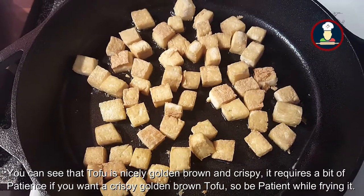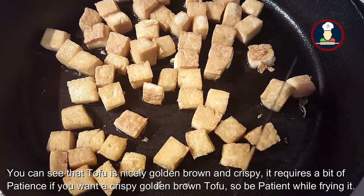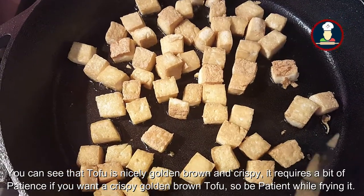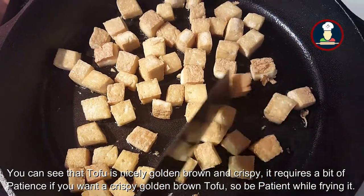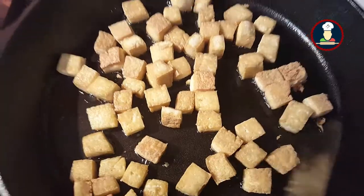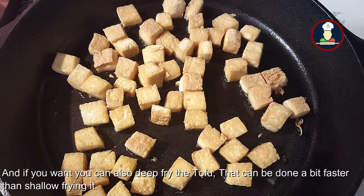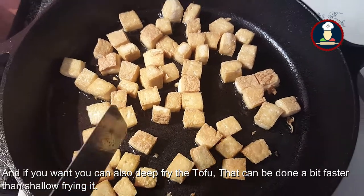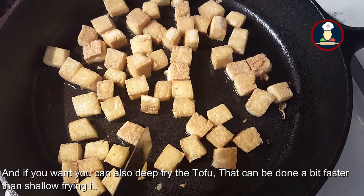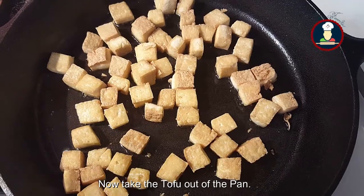Now you can see that our crispy tofu is ready. It requires a bit of patience to roast the tofu — it cannot be done very fast, so just be patient until the tofu is fully roasted. And if you don't mind the oil, you can also deep fry the tofu; it can be done a bit more easily and quickly. Now we need to take it out of the pan.